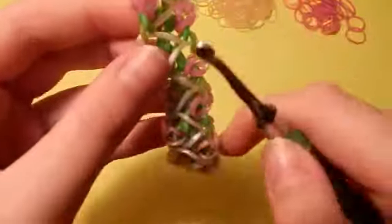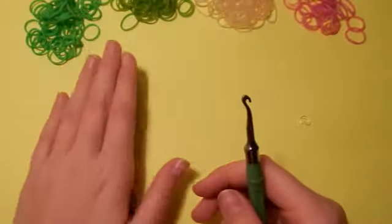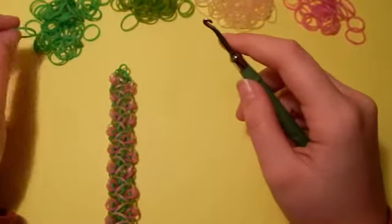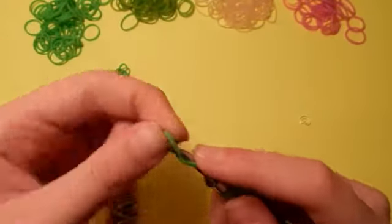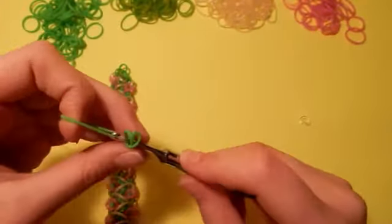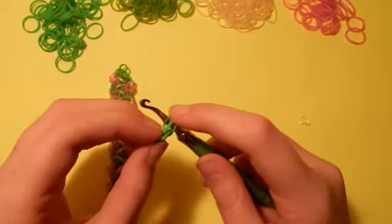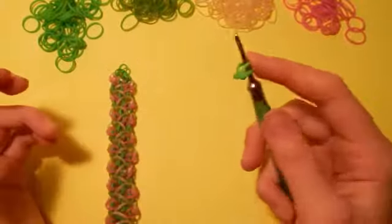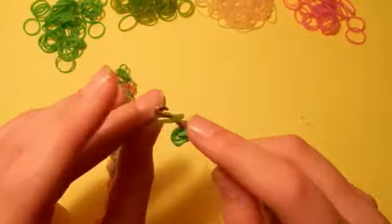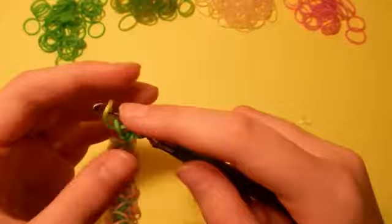I'm actually going to have this bracelet here since I'm following the exact same color combination. Since this is kind of hard, this will just give you an idea of where every single band is going to be placed. I also have this in order of placement. First, you're going to take your first color band — mine's going to be Lime Green — and you're going to twist it onto your hook. Then you're going to pull one Lime Green band through that. Next we're going to take the Persian one and you're going to slide it onto that first loop right there.